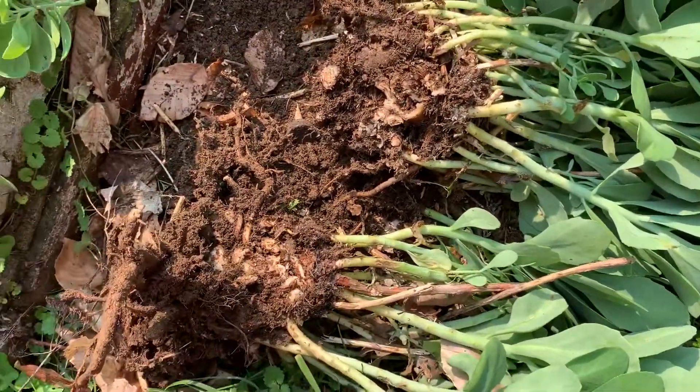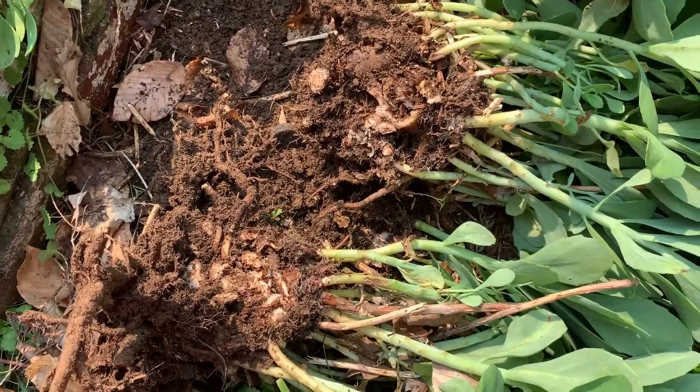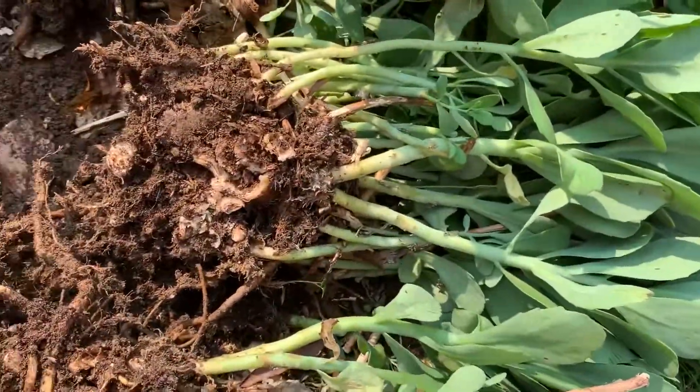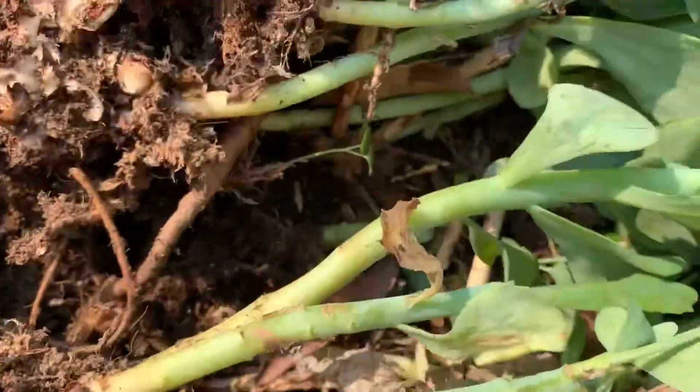Hi, this is Ginny from Ginny's Garden. I wanted to stop my cutting for a second to show you — I've been able to cut the sedum into two big thick plants already, and I wanted to show you the roots in the root ball. Notice how nice and fibrous they are.